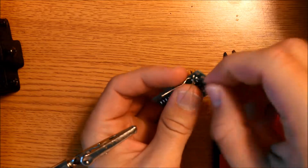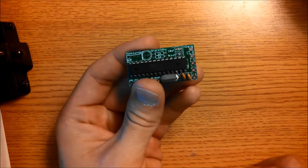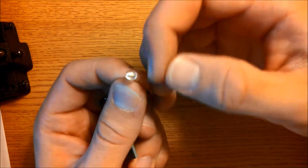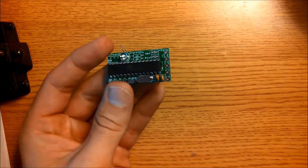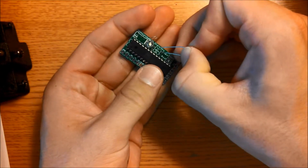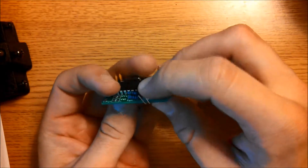With the crystal and capacitors soldered, trim off the leads. Now we're going to mount the LED and the two 1K resistors. An LED has a longer lead and a shorter lead, along with a flat side and a rounded side. Mount the shorter lead on the left and the longer lead on the right, then put it in the board and bend the pins up. Take the 1K resistors, bend them into a U shape, and place them onto the board. Then flip the board over, solder them into place, and trim off the leads.